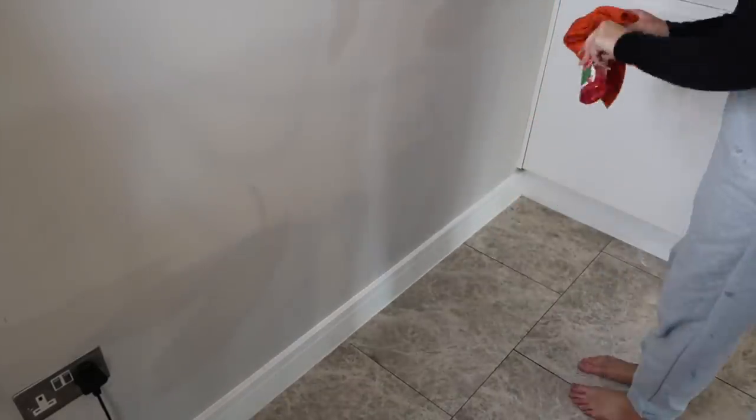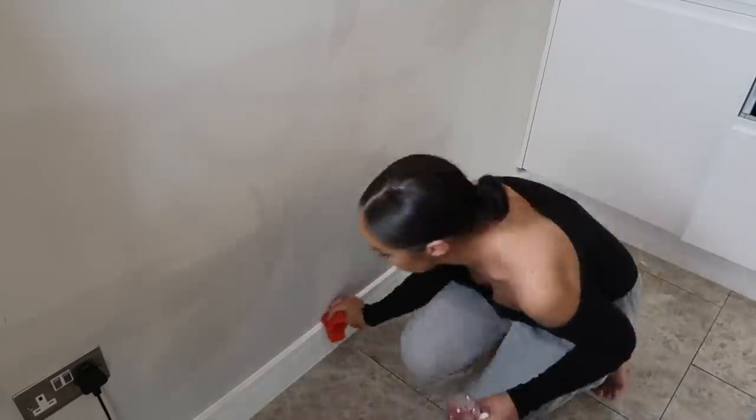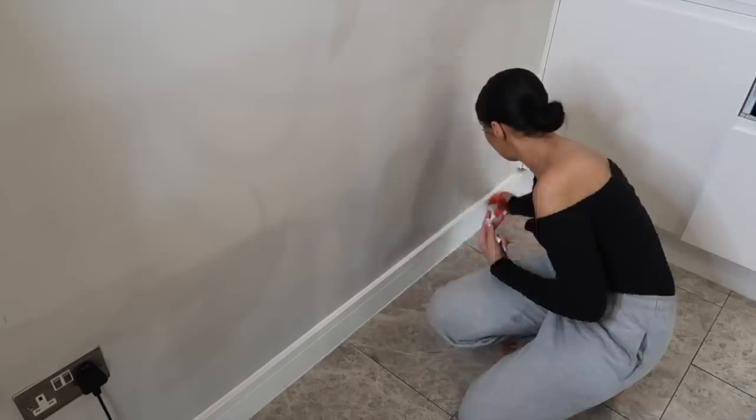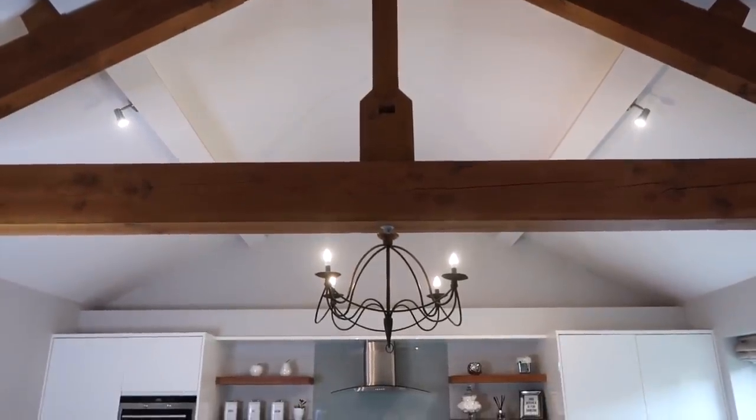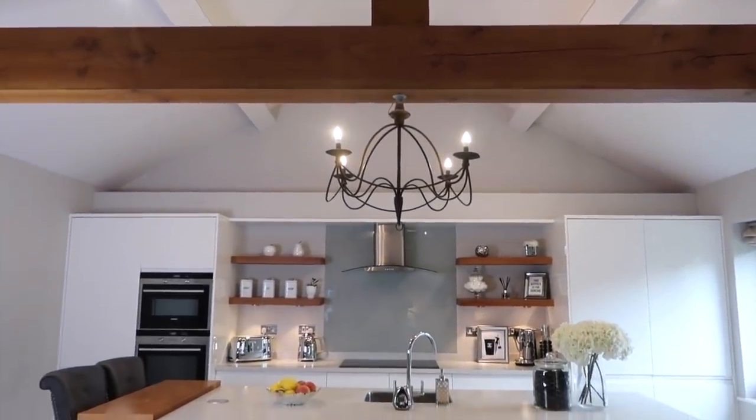Finally, I'm just going around all of the skirting boards with some of the Flora because they get so filthy and dusty. This is something I like to do once a week. And that is the kitchen all finished and sparkling clean — so I thought I'd give you a little look at how it now looks.